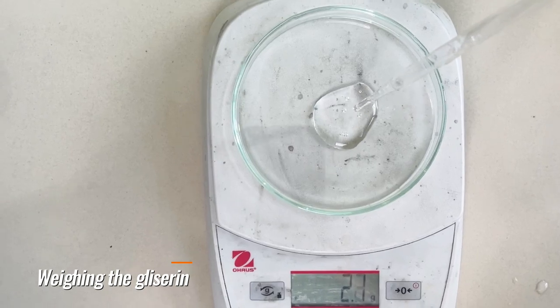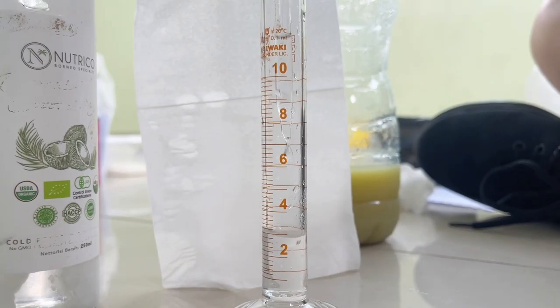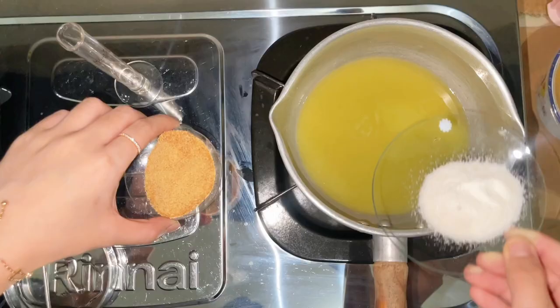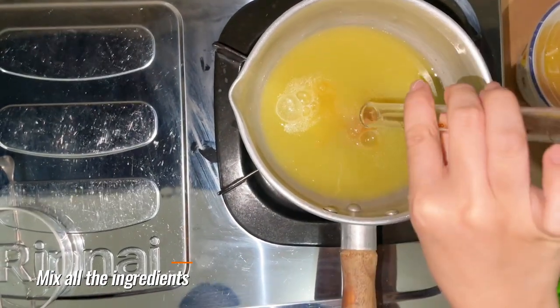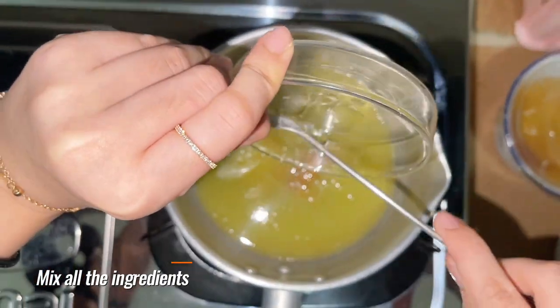Then also bake 4.4 grams of rice flour. Next, mix all the ingredients that have been prepared, add them into a system and heat at a temperature of less than 60 degrees Celsius until it begins to set.